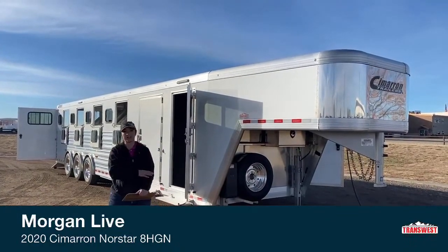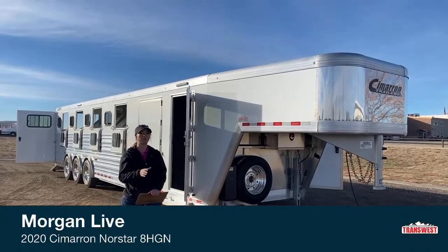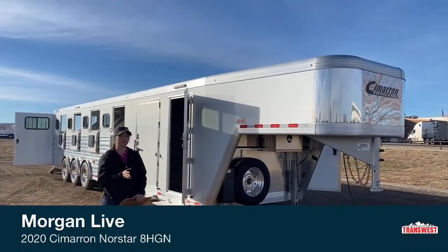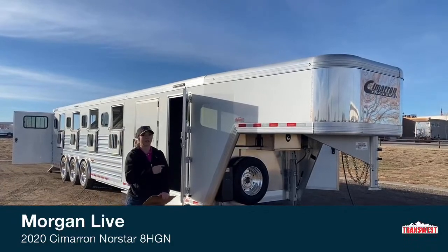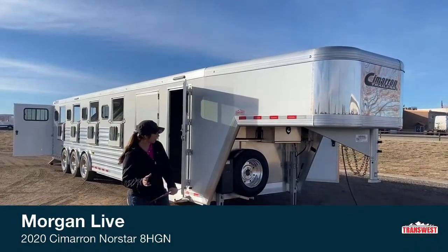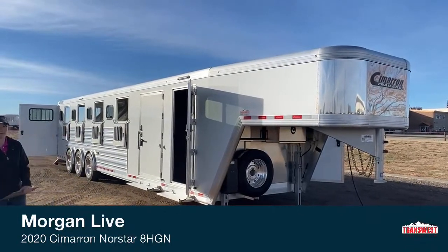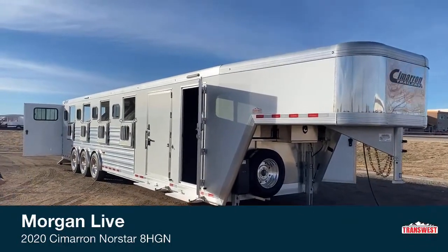This trailer is on a closeout right now, so significant savings to you. So if you've been keeping your eye on it, now's the time to give me a call because you won't regret it at all. But we're going to take a look at this trailer and go through everything on it, and if you guys have questions while we're going, please don't hesitate to ask.